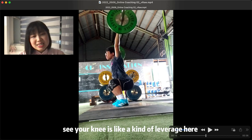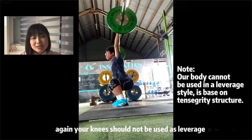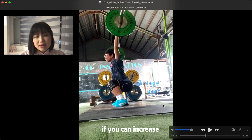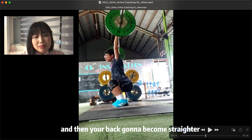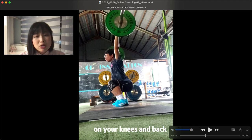That's why you fall back and miss the lift. Your knees are acting as a leverage point here, which is not healthy. Your whole body should be a tense, rigid structure — not a leverage structure. If you keep lifting like that, your knees and back are going to hurt a lot. If you can increase the depth of your hip — sit lower — then your back is going to become much straighter and there will be much less pressure on your knees and back.